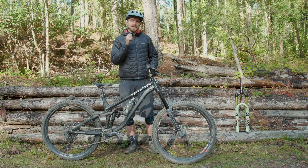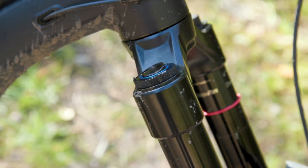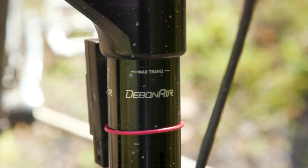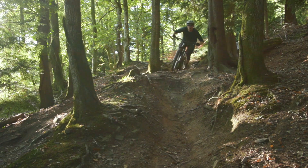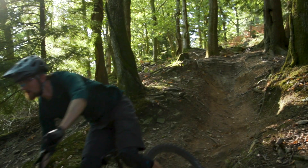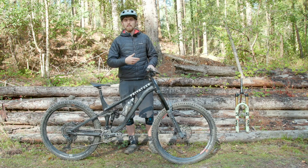Starting with the Zeb, it uses the Charger 2.1 RC2 damper, which is very similar to the one you'd find in a Lyric. The air spring meanwhile uses the whole width of those massive stanchions, and that wider piston area means you have correspondingly lower air pressures — I'm running only 66 psi in this 170mm travel fork. There is also much more positive volume than you'd get in a Lyric so it's easier to use full travel, and I'm currently running no volume spacers but will pop one or two in for bike park riding.